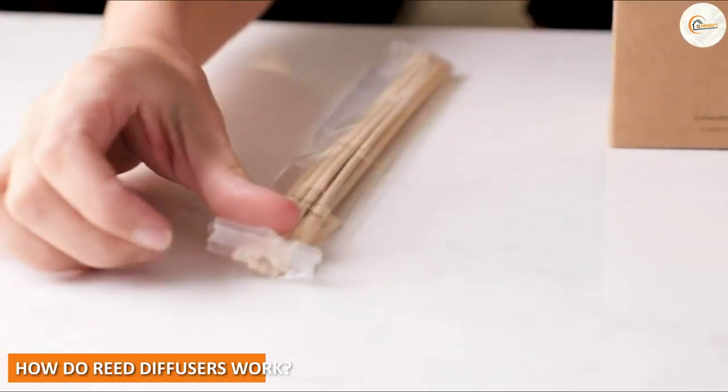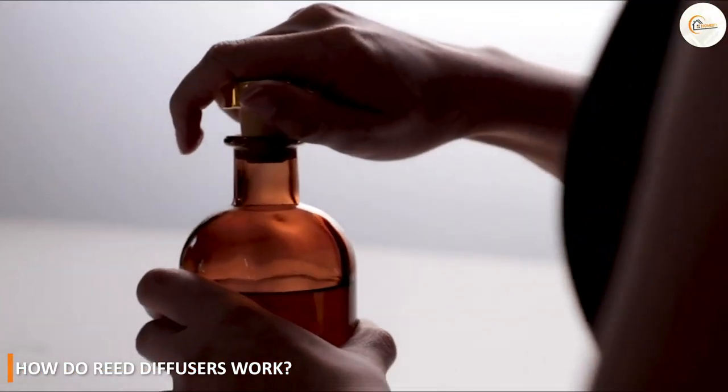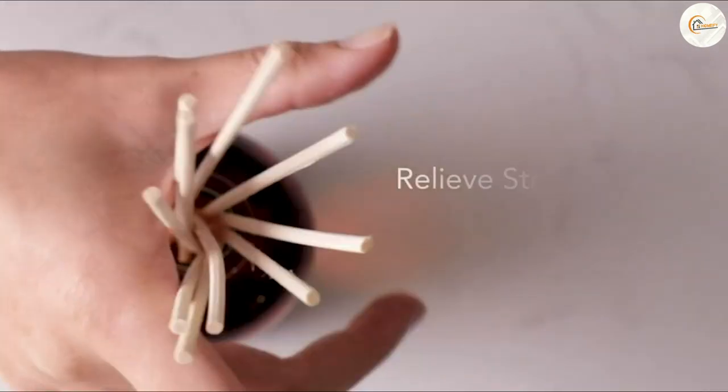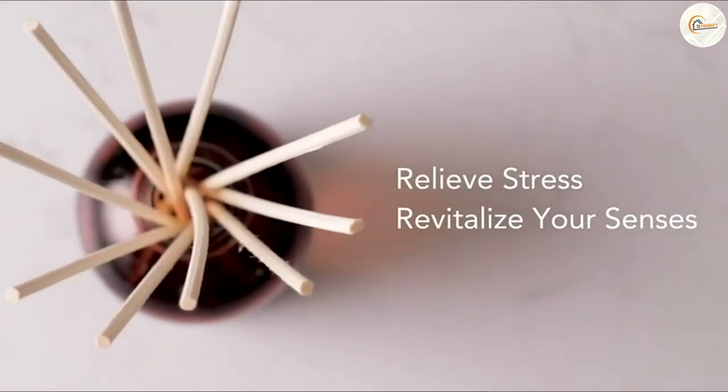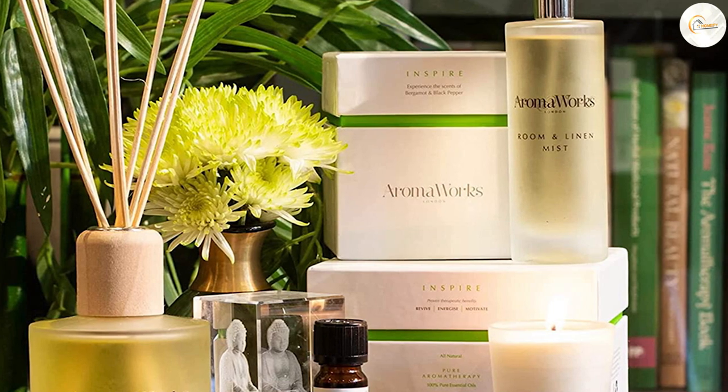How do reed diffusers work? Reed diffusers work by capillary action. The fragrance oil travels up the reeds through small channels and is then released into the air. The fragrance is released slowly and evenly over time, providing a subtle and constant scent.